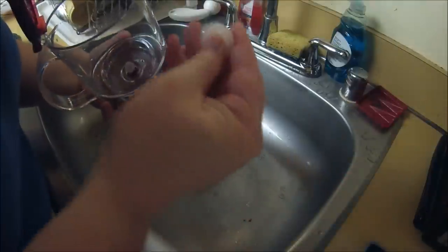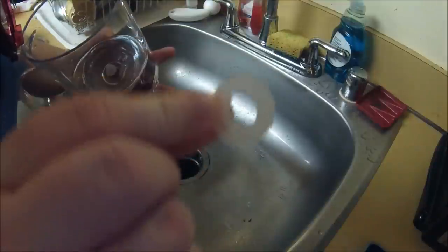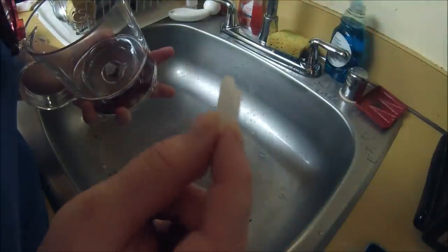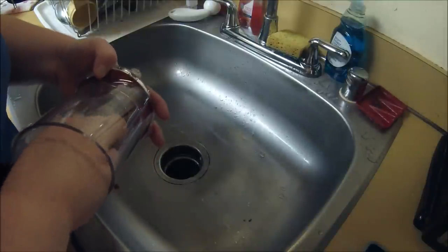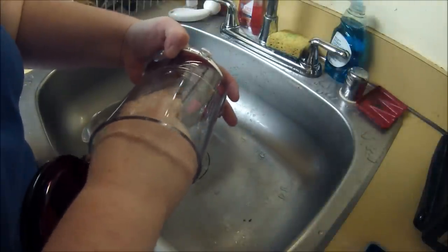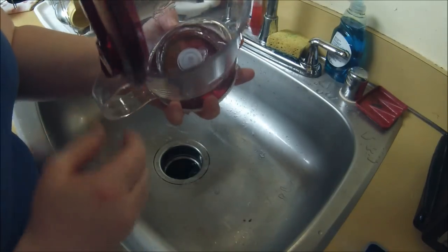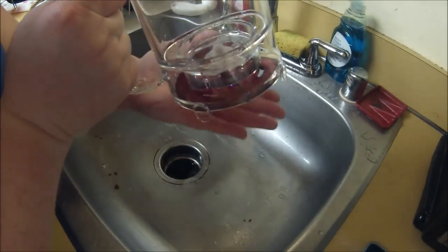And then what you want to do is take this gasket, small side down. It's got two lengths of ring there — small side down. You just want to push it over the little plastic bit and put it in there so it's secure, just like that. As you can tell, that's not falling out.